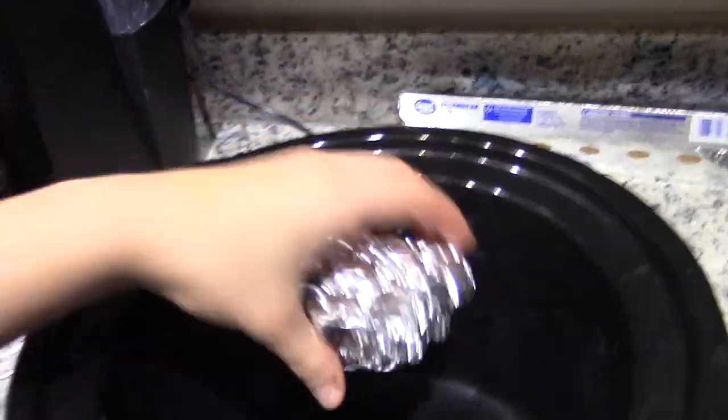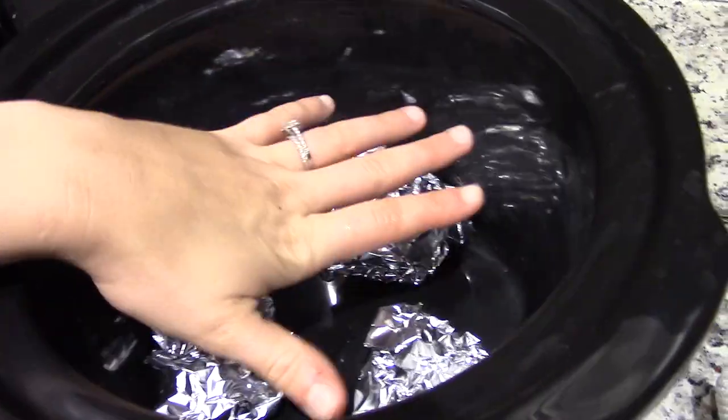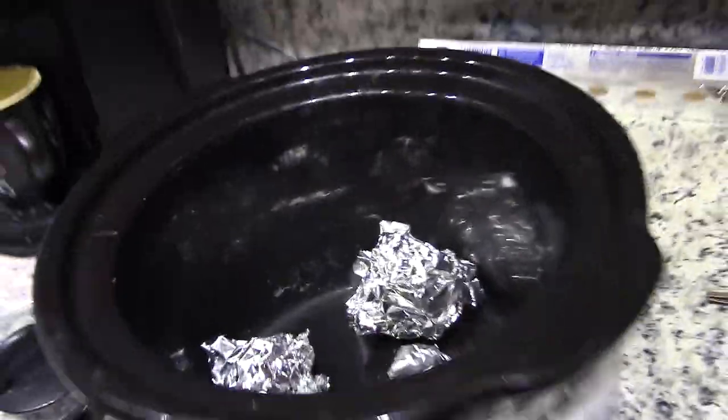The first thing you want to do is ball up some aluminum foil and put it in the bottom of your crock pot to create a little lift. Then you're going to take your whole chicken and put it in the crock pot.